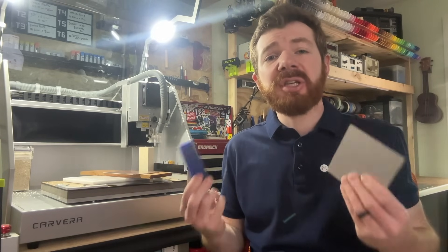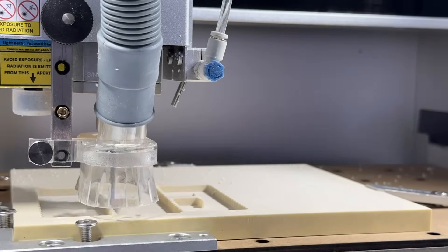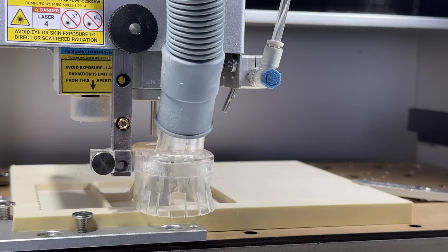Hi everyone, Jason from Acara here with another CNC tutorial video. In this one we're learning how to choose the right stock for our CNC projects. The term stock refers to the material that we use to create our projects using desktop CNCs and other types of CNC machines like the Carvera. We're going to overview a few key tips and strategies for you to consider as you choose stock for your CNC projects, as well as how to foster greater success with your CNC manufacturing techniques.